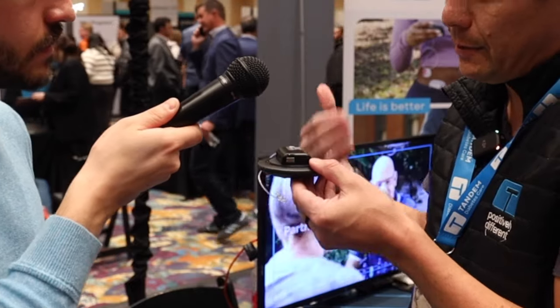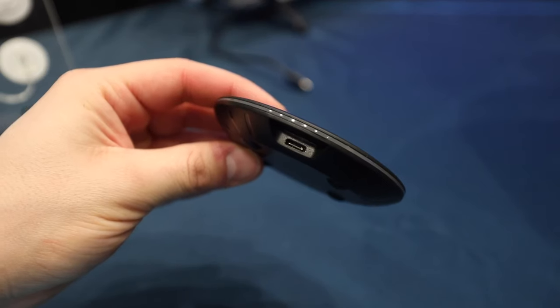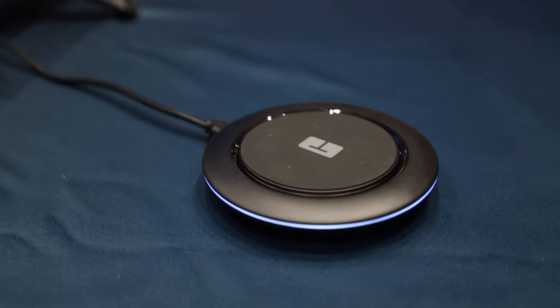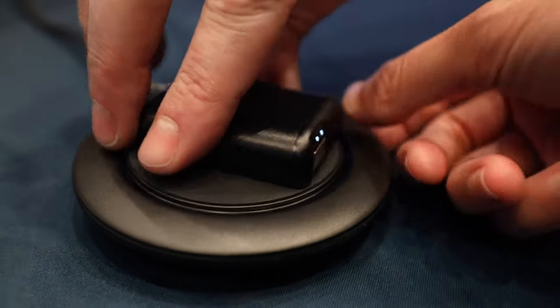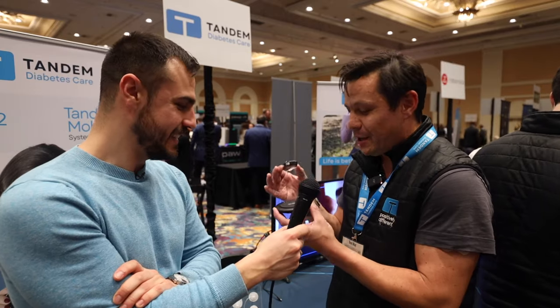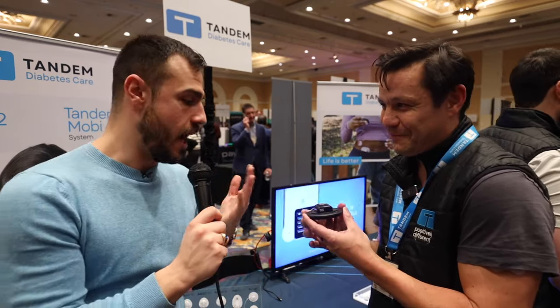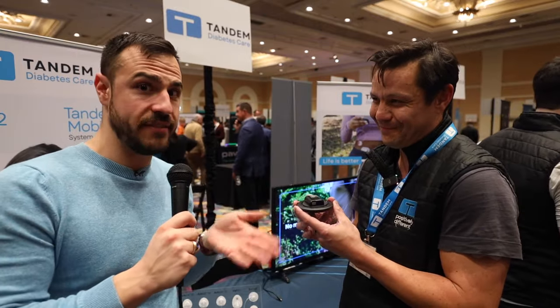You place the pump on the charger and, like a mobile phone charger, it will start charging. It uses the Qi standard. You might already have a Qi charger at home for your iPhone or AirPods, but Tandem can only test and verify that the Mobi pump will charge with the one they supply. So while you can do what you will, Tandem has only tested it with their official charger — and since it comes with the pump, why not use it?